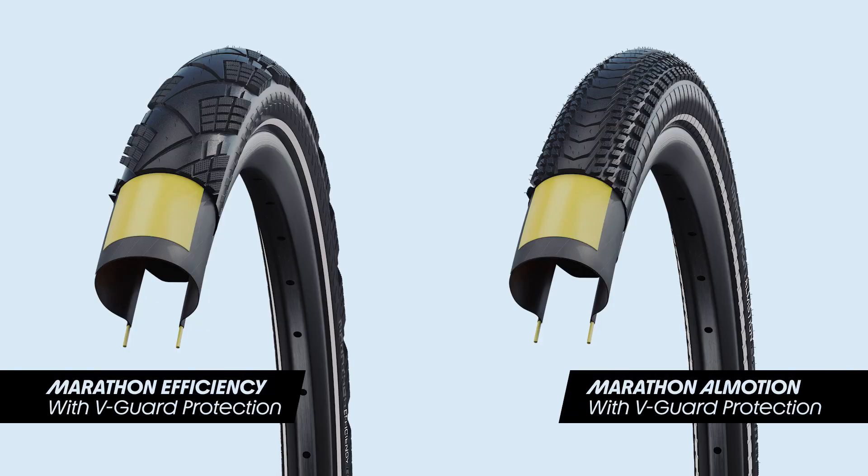The second is the use of a lighter, high-tech fabric, which is reserved primarily for our more sportier tyres like the Marathon Efficiency and Marathon All Motion. This is slightly more expensive technology.